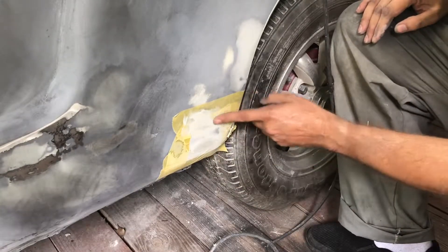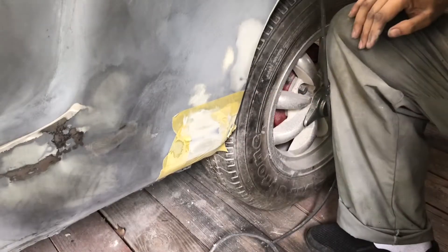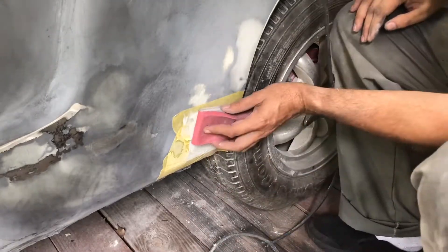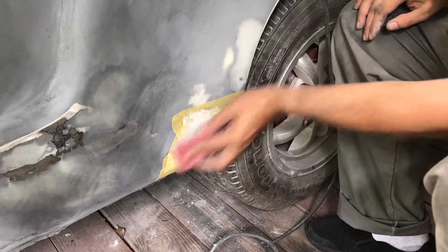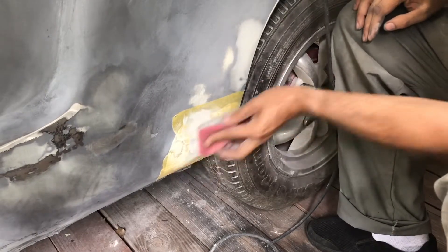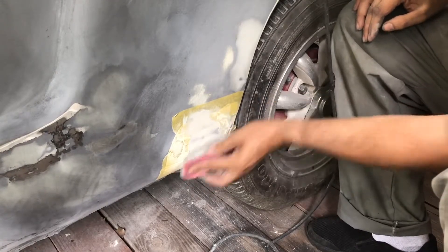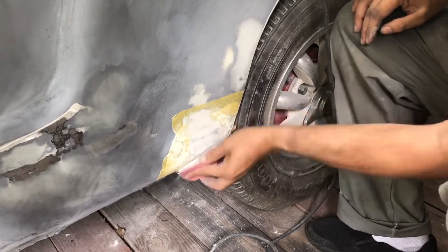I can now see the line coming around, so I'm going to continue with 120 grit — that's moving the material off so I can see the edge clearly.